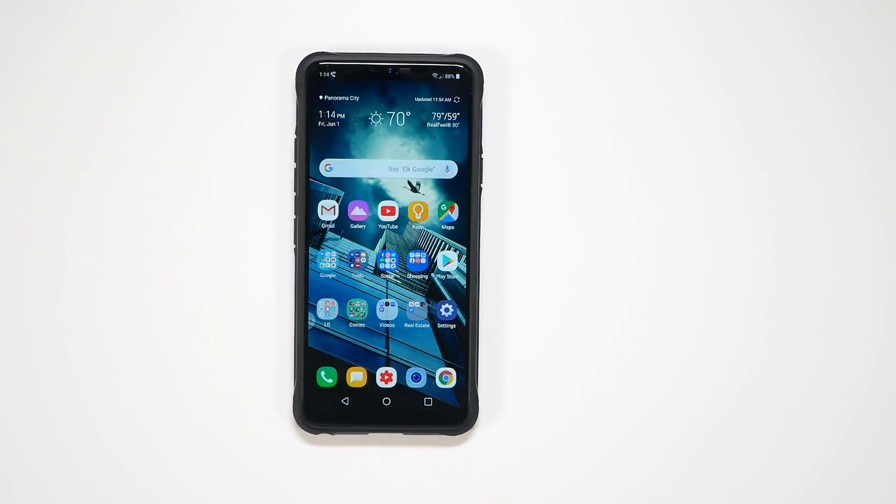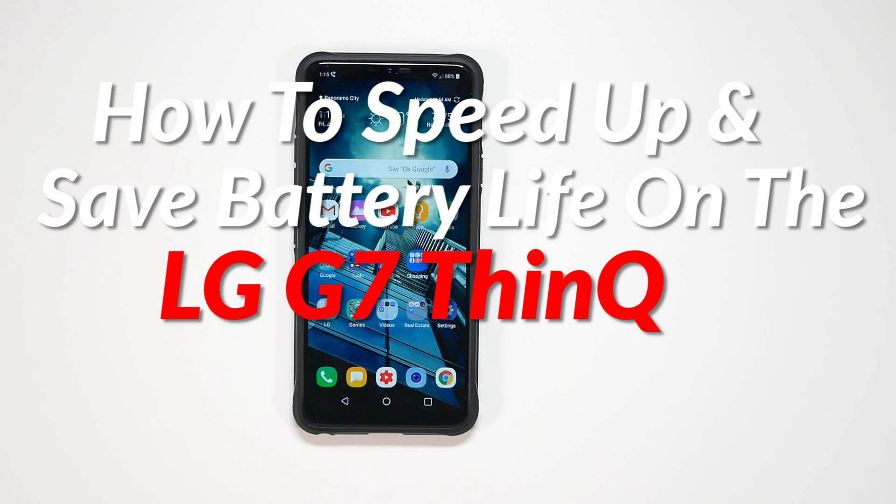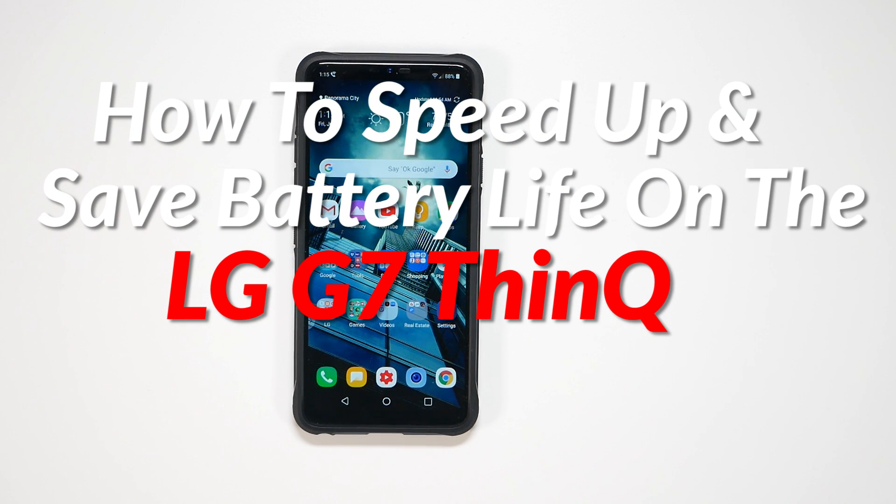Hello, this is RICKY, the YouTube tech guy. Hey guys, so today we are going to show you how to speed up and save battery life on your LG G7.